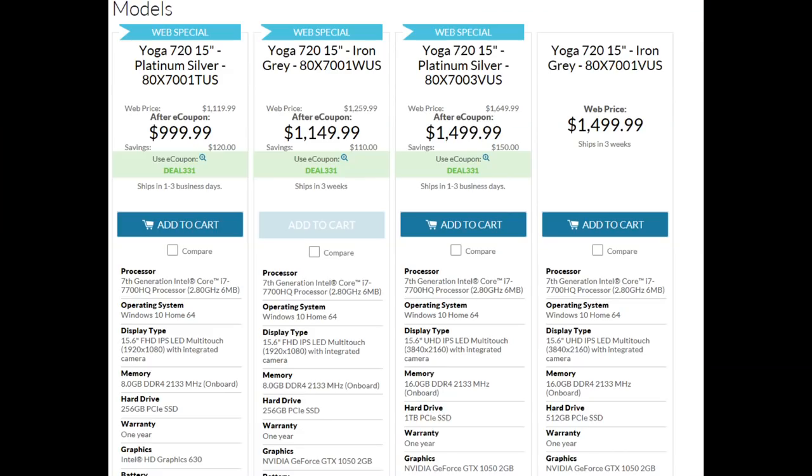You can buy a 13-inch model with Intel graphics, or you can buy 15-inch models starting at $1,000 with a Full HD display, 8GB of RAM and Intel graphics, all the way up to a 1TB SSD, 16GB of RAM, dedicated GTX 1050 graphics, and a 4K IPS display. All 15-inch models have an i7-7700HQ quad-core 8-thread CPU, and my model costs about $1,200 from Best Buy.